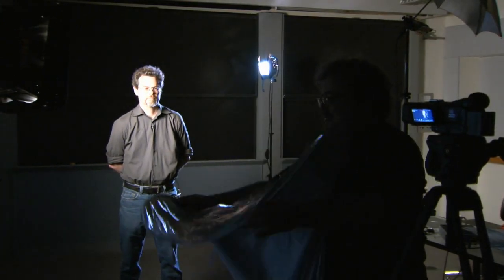Instead of using a fill light, I could have used the Flex Fill. Notice how here, grabbing some of the light from the key light, I can actually use the silver side of the Flex Fill to fill in the shadows. Though sometimes in an interview setup it might be better to have a light unit farther away from the subject than the Flex Fill, but the Flex Fill is kind of handy and it doesn't have to be plugged into the wall.